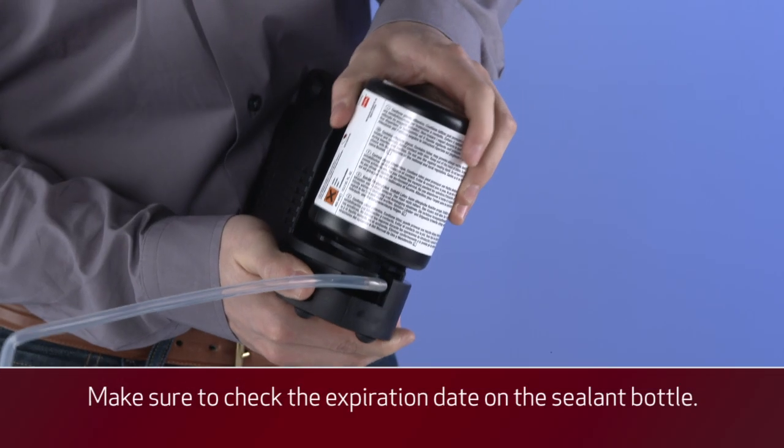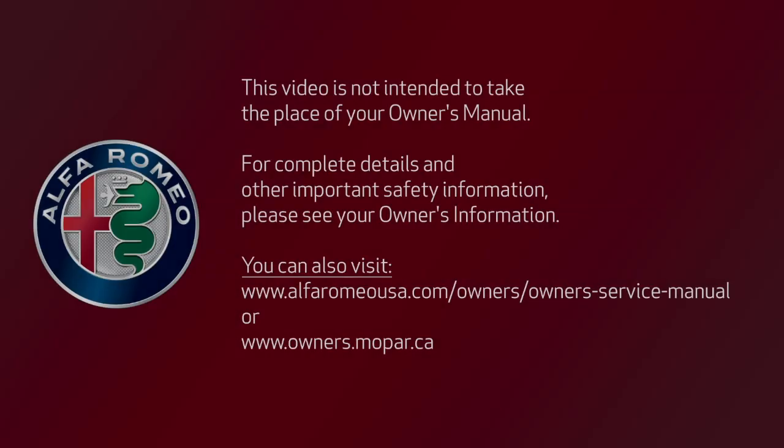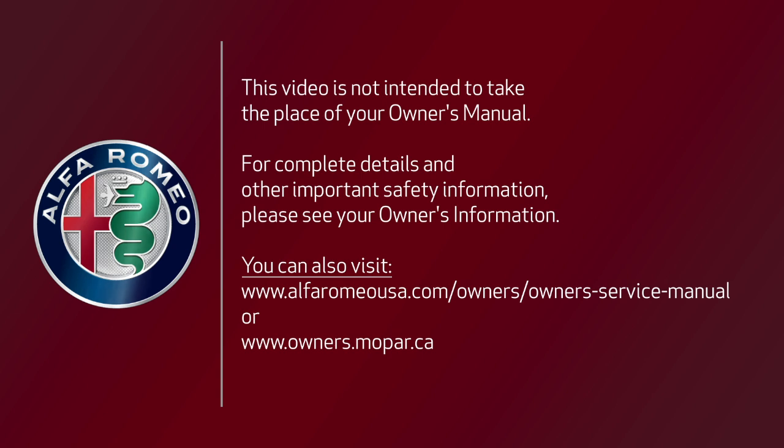Replace the sealant canister prior to the expiration date at your authorized dealer. This video is not intended to take the place of your owner's manual. For complete details and other important safety information, please see your owner's information.